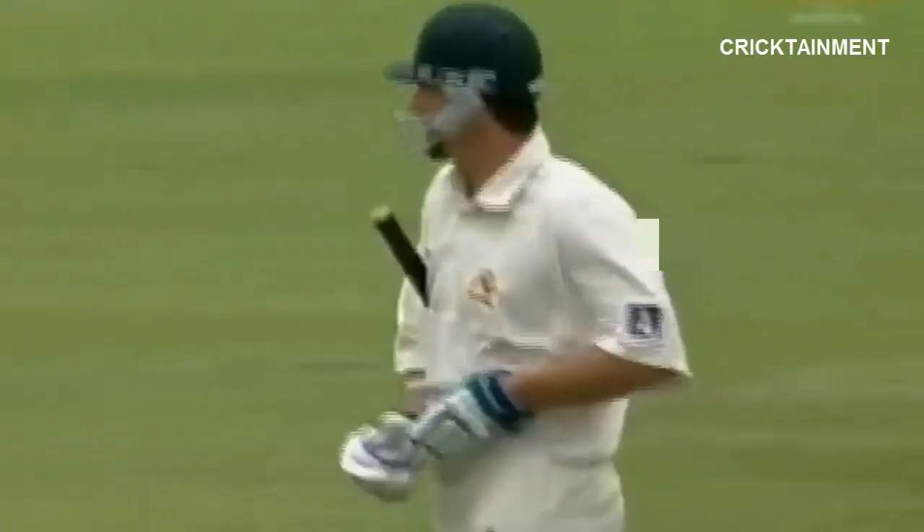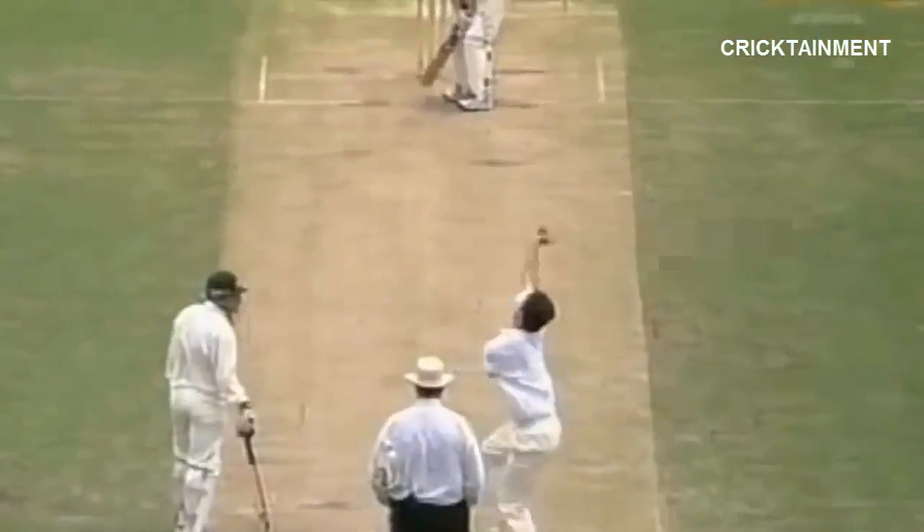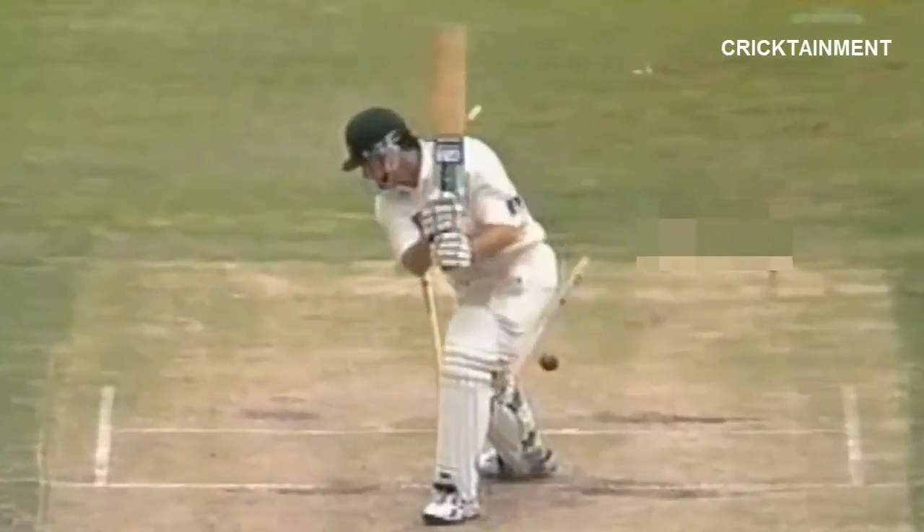Beautifully bowled! That was late and right in the block hole. Once again, Steve Law has gone in the 90s, but that was a pretty decent ball. The secret to swinging the ball is to get it nice and full, get it to move late — and that did. It bent right back from outside off-stump to the line of mid-off, and back went the stumps.